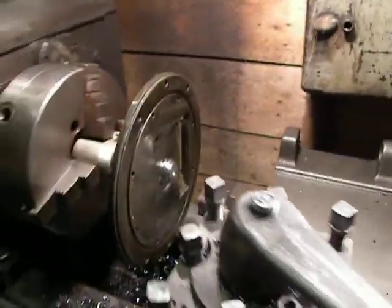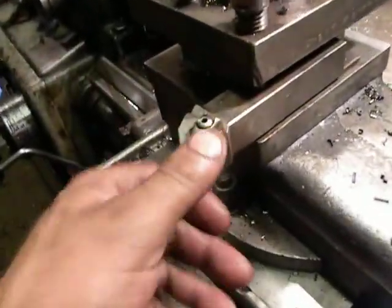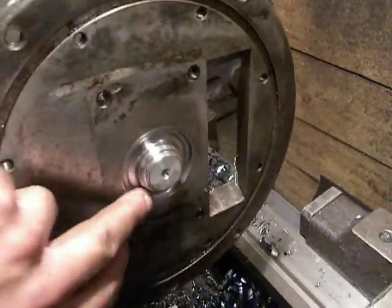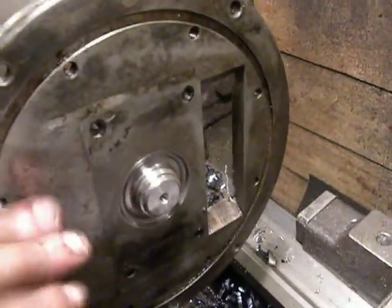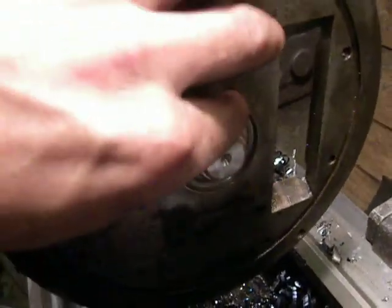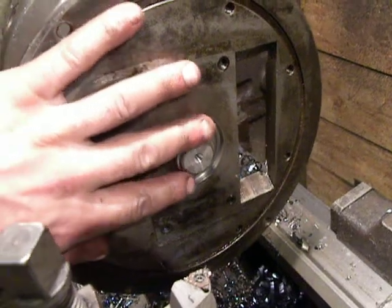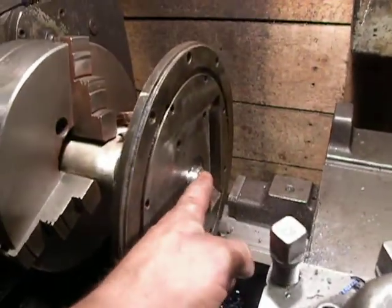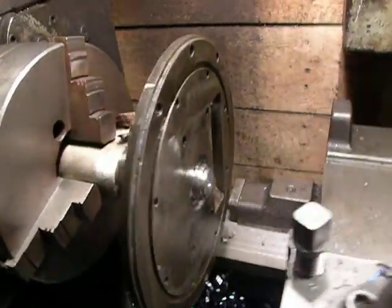I will use my lathe and this cutting tool for finish. This surface here should be flat, but here comes out a piece of the shaft where I mount some bearing or something like that. I don't know.